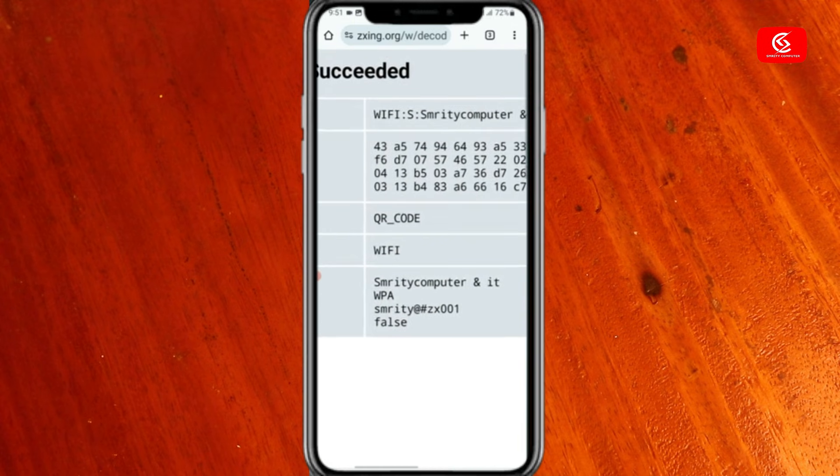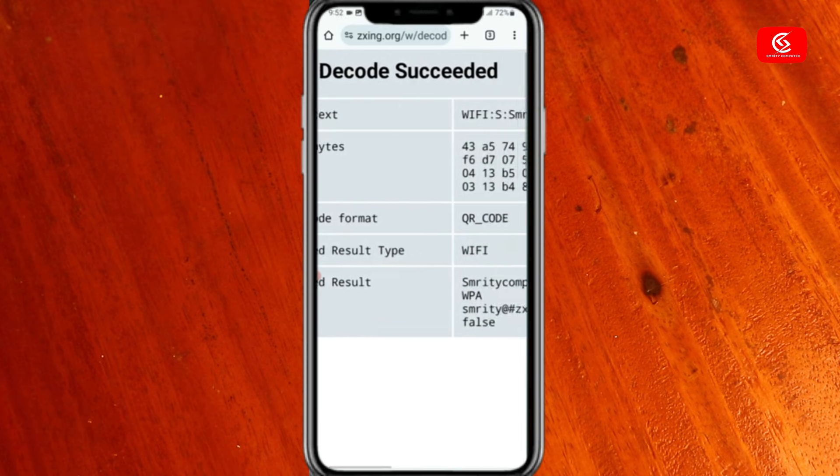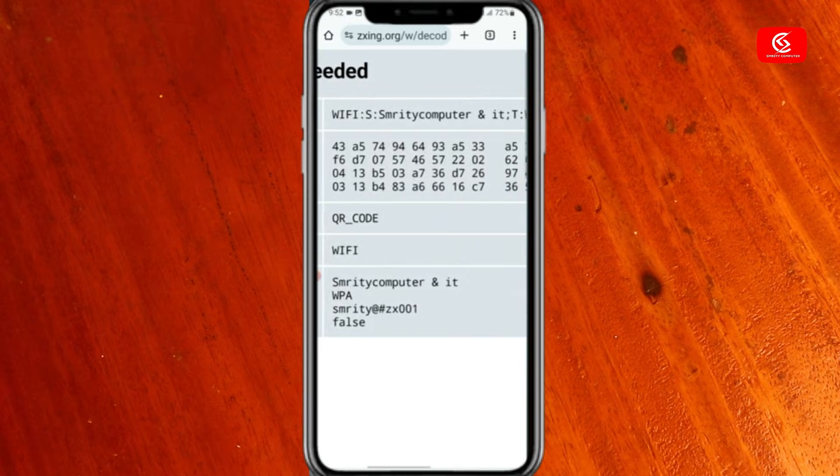You can see here — this is my Wi-Fi password. In this way you can easily find your forgotten Wi-Fi password.